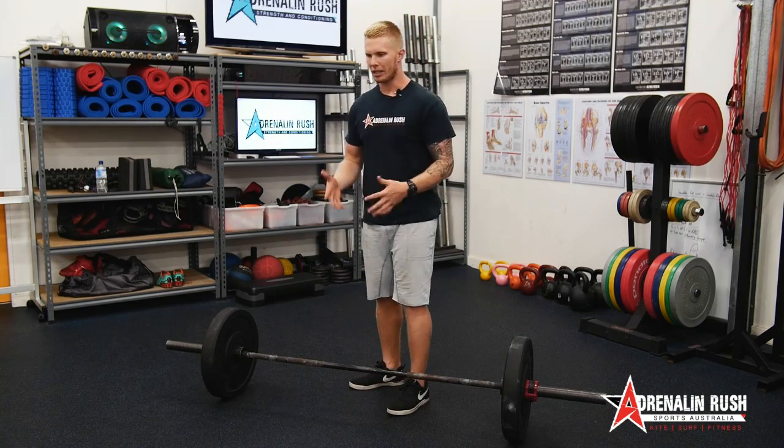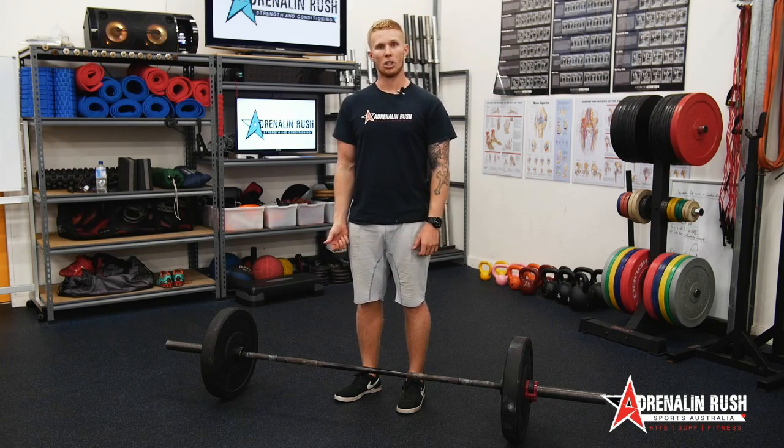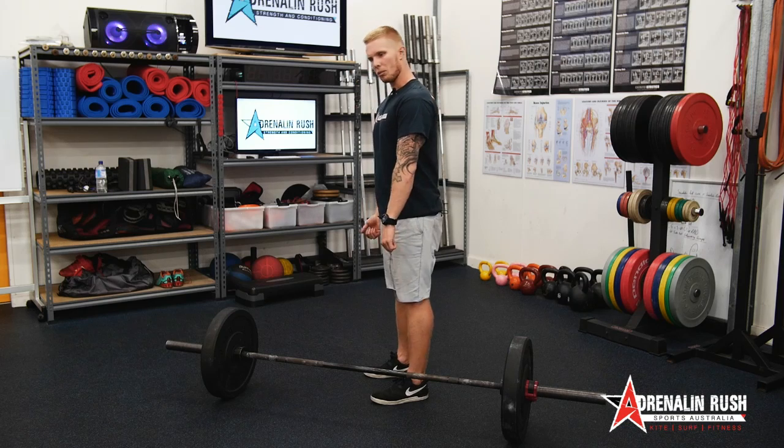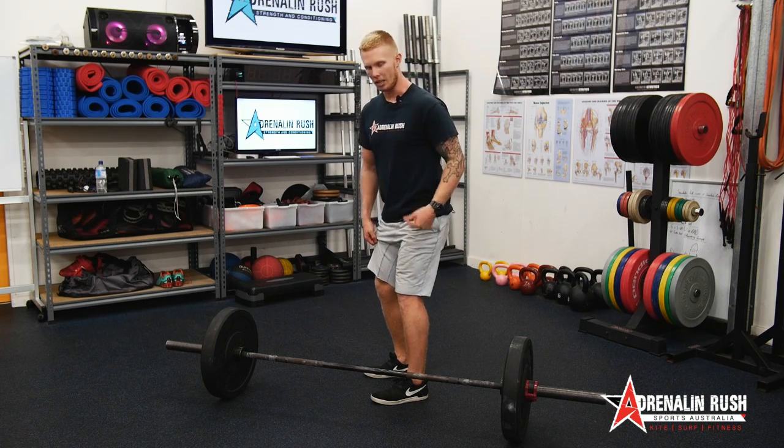What an RDL is, is basically when you deadlift the bar all the way up — I like to think about it as this is our new starting position. Basically, we break at the knees. The big thing is the angle of the knee, the knee bend.